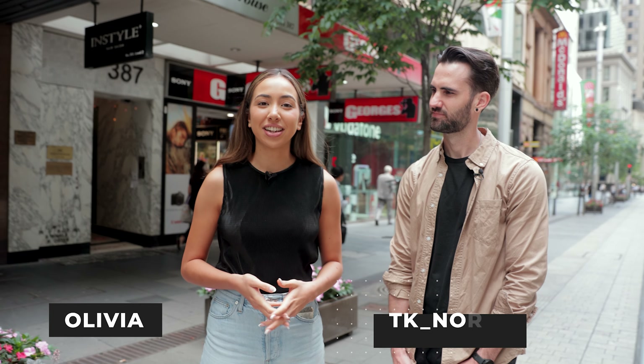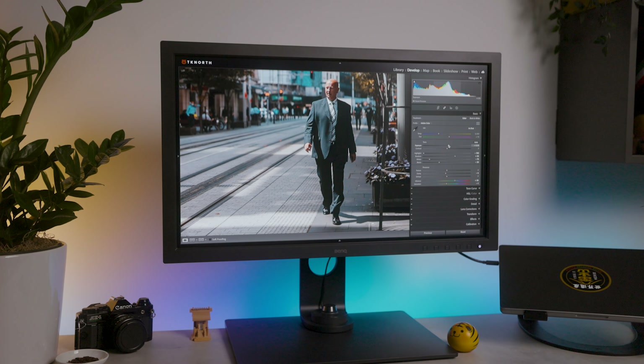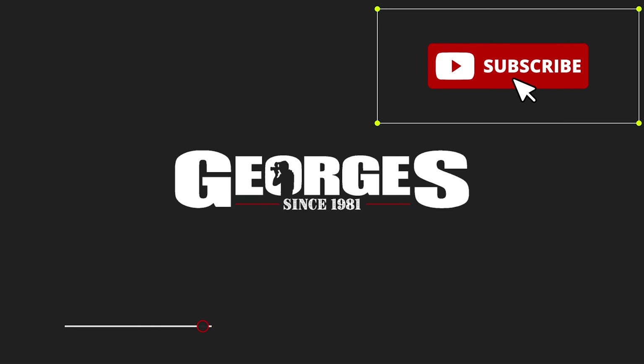Welcome back to the channel. Today we're joined by professional photographer TK North and we'll be following him around as he shoots and edits his photos on the BenQ monitor SW271C. So Tim, do you want to introduce yourself? Yeah sure, so TK North, I'm a photographer and videographer from here in Sydney.